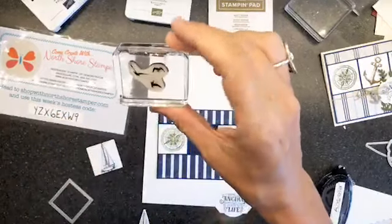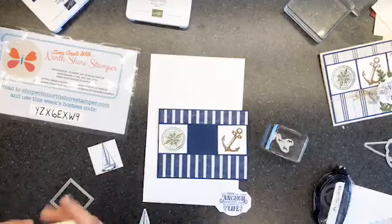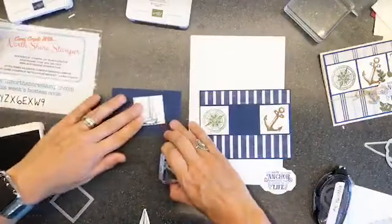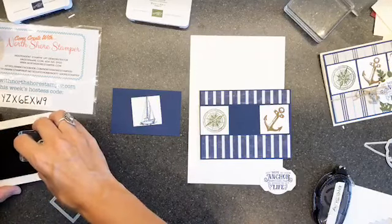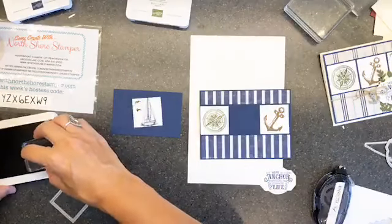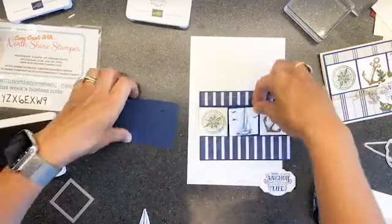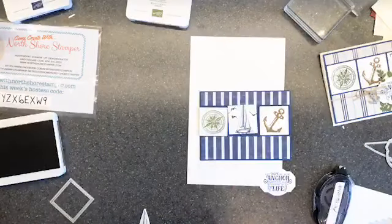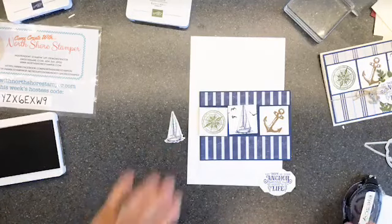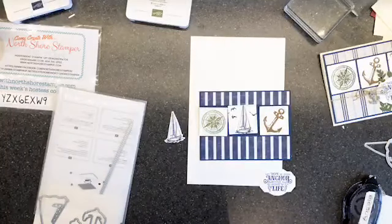I call these 'accident fixers' - these cute little birds from the stamp set. When you stick your finger in ink and then stick them on the card, they're phenomenal because you can place a little bird over a random smudge that your hand has made. I'm inking up those cute little birds and going like this, then inking up the last bird and taking him over here. Now we've got some cute little birds on there.